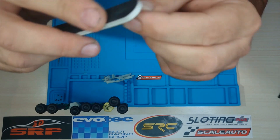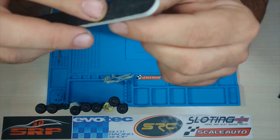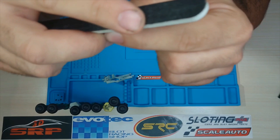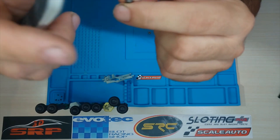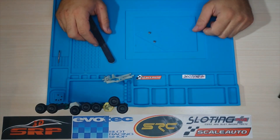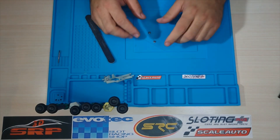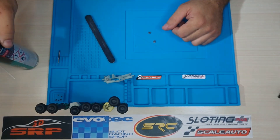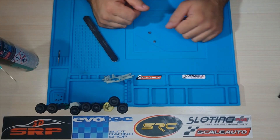De esta forma crearemos microsurcos que van a retener material bicomponente y así quedará mejor fijado a nuestra cuna. De igual manera, cuando terminemos de lijar, también desengrasaremos y secaremos antes de adherirlos.